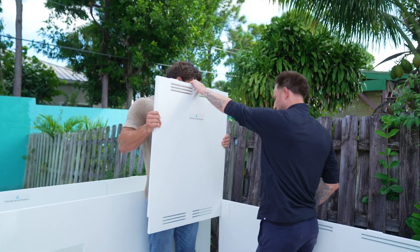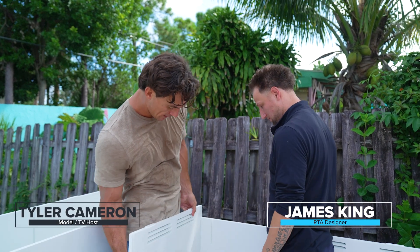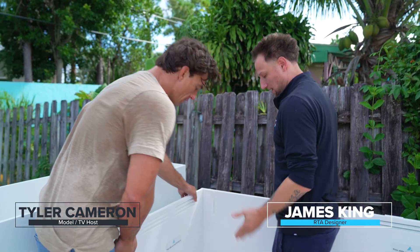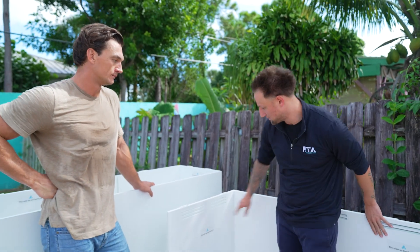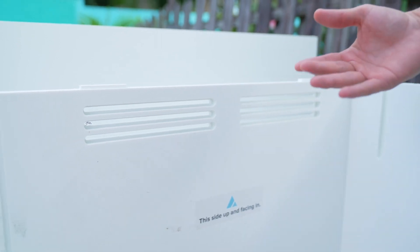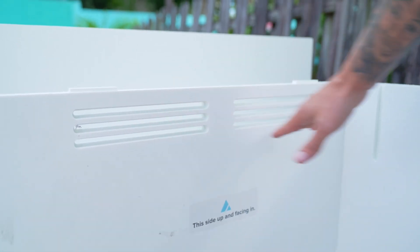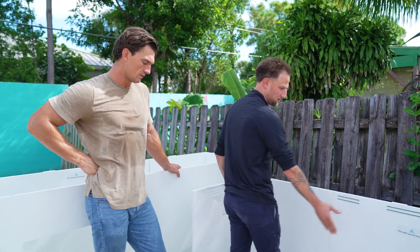The easy thing about this is they literally have these interlocking channels that the panels just slide on in. Since this is a grill island, it actually has these ventilation cutouts because if there's a gas leak the gas needs to be able to dissipate out of the structure. We pre-cut these ventilation cutouts top and bottom — we have them on both the side panels and also on the back.